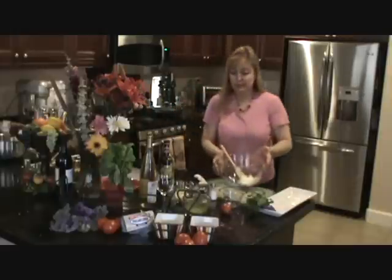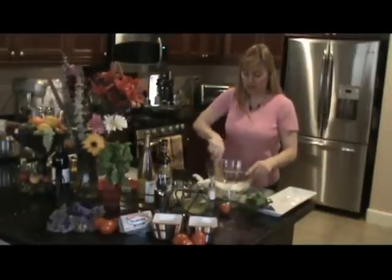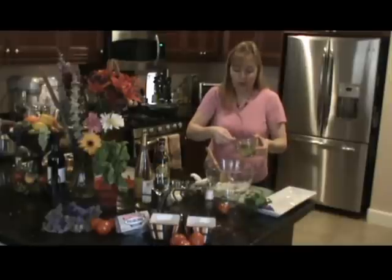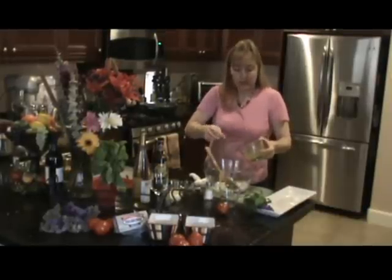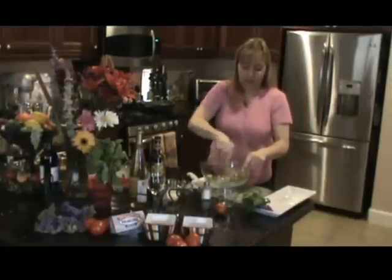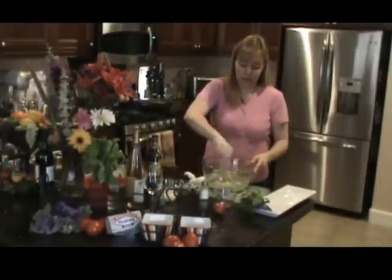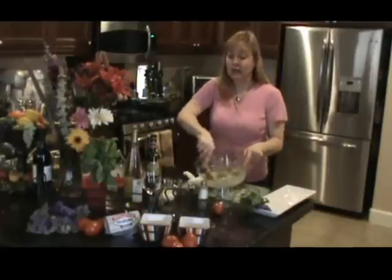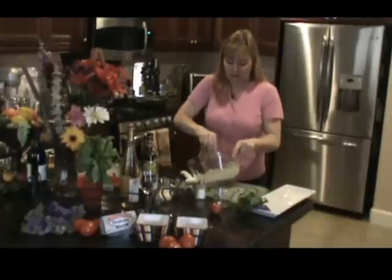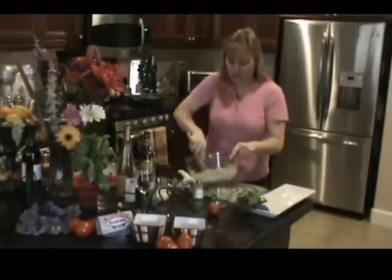Now we're going to do the cream cheese — four ounces, so that's half a block of softened cream cheese. Here we go again, three tablespoons of pesto. Mix it up — this is our spread, and this is how easy it is. This is also yummy on sandwiches with chicken. Instead of shrimp, I've done flambé and grilled chicken — they've all been a hit, but the shrimp is apparently the favorite. Got it all mixed up good.